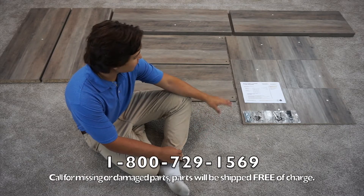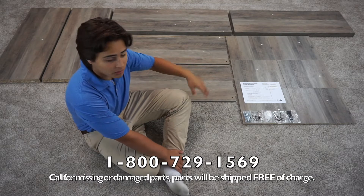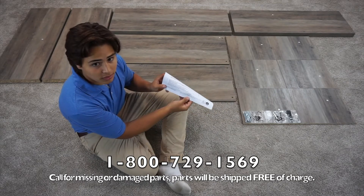Before you start, you want to make sure that none of your pieces are missing, none of the panels have any damage to them, and that you have all your hardware. If you have any problems, you can call this number on the front of the manual and we'll get you taken care of.